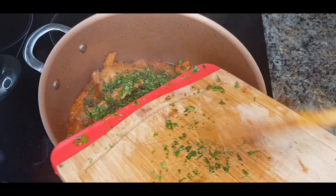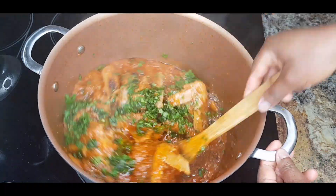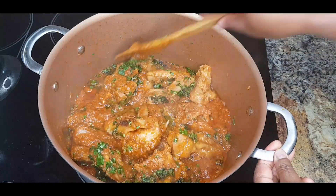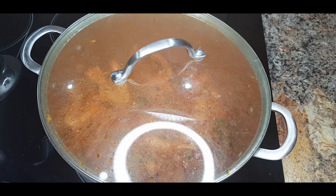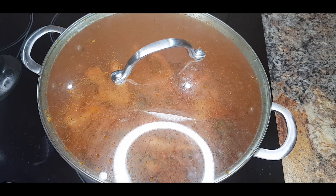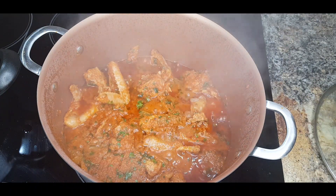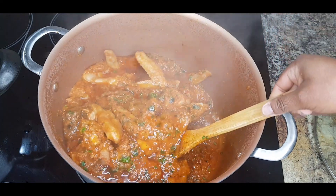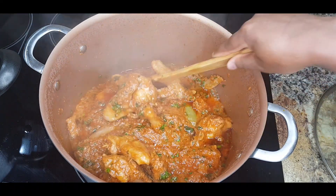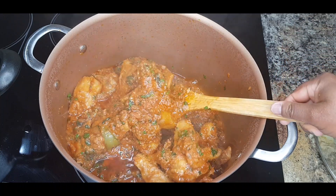I'm just adding in my chopped basil and parsley. I'll let this cook for five more minutes, making a total of one hour, and our sauce is ready. Oh my god, I can't wait to eat! Our chicken stew is ready. I'm just going to turn off the heat — and look at that deliciousness!